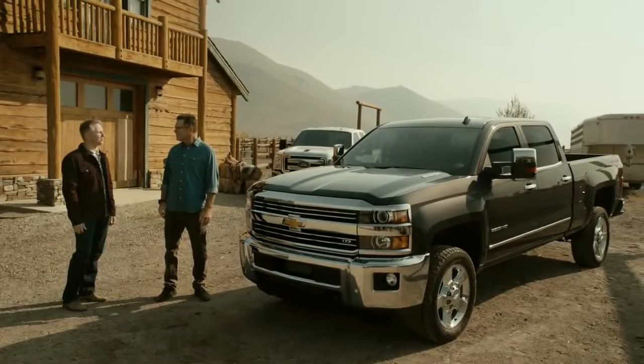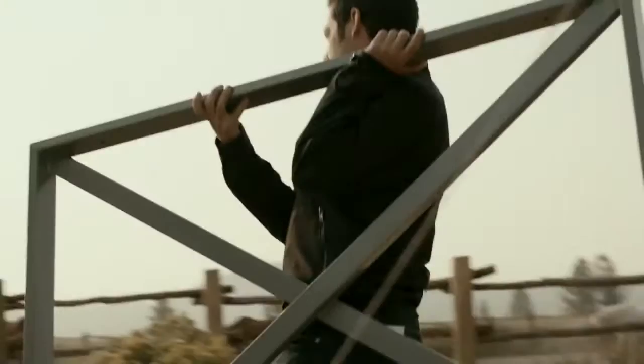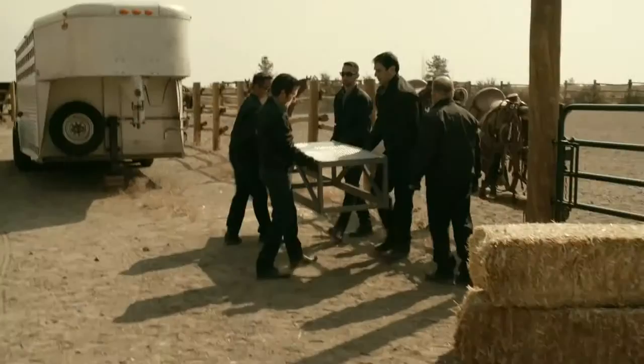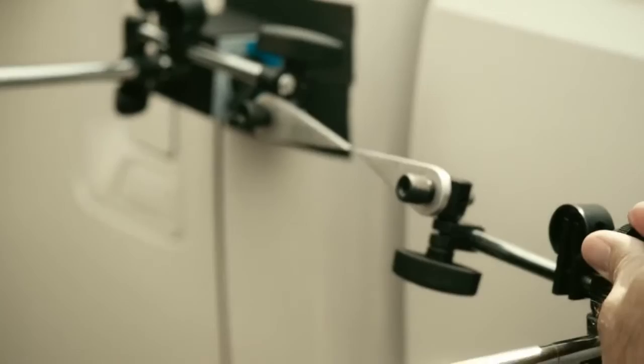Today they'll go head-to-head with the 2015 Ford F-250. They're measuring torsional rigidity — how the bed reacts under frame twisting, which mirrors real uneven road and job site conditions. Eric confirms they'll start with the Ford first.